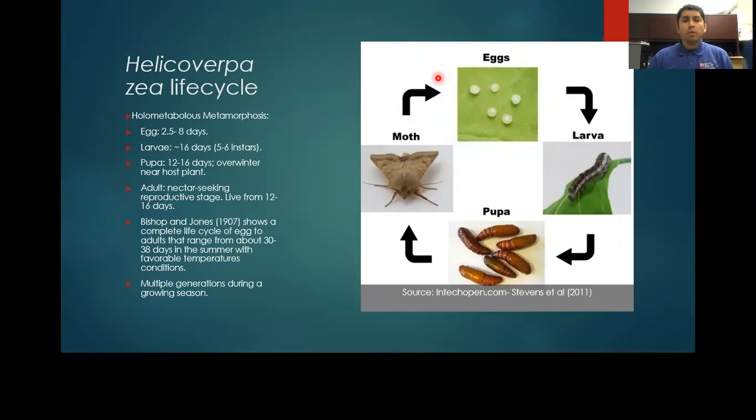A little background on the cotton bollworm itself. It has a full metamorphosis, changing from larva to adults. This process takes about 30 to 38 days in the summertime, depending on temperature conditions. There are multiple generations during a single growing season. Of concern is its prolific feeding nature, which means it can host on several different crops — this is why it's also known as the corn earworm or tomato fruitworm.